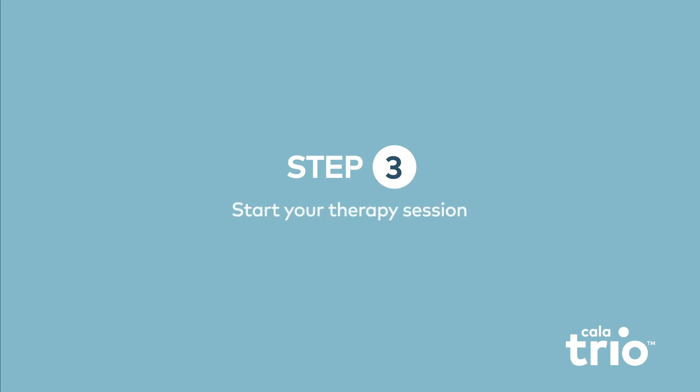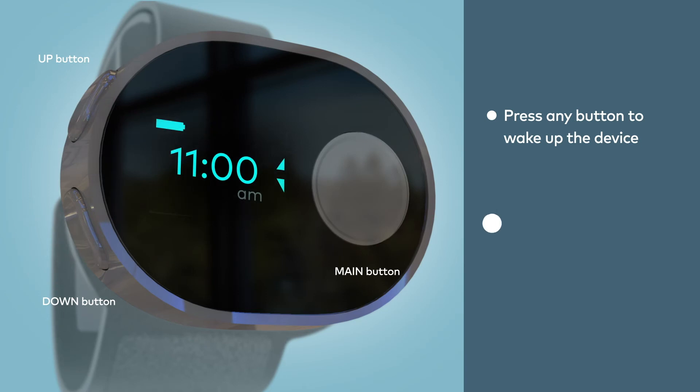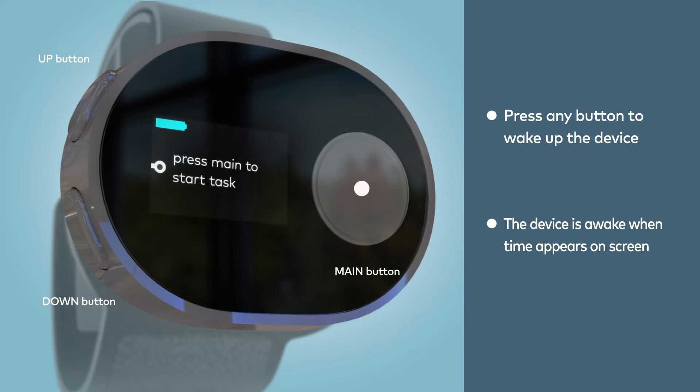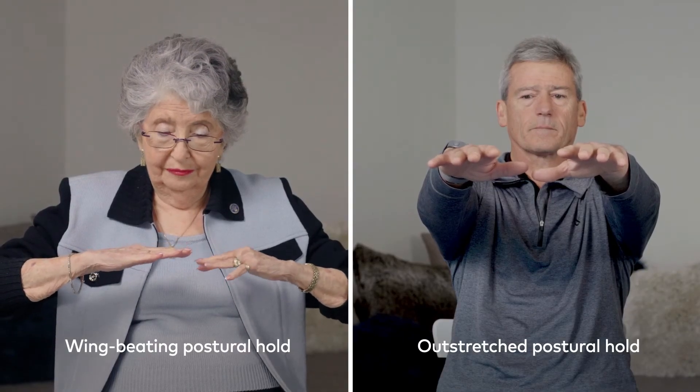Make sure the white mark is aligned with your thumb and the strap is tight enough so that the electrodes in the band are flush with your skin. Now we're ready to begin the therapy session. Press any button to wake up the device — you'll know it's awake when you see the time. Press the main button so that the display shows "start session," then press main again to start a session. Now get into your tremor task position. When you're ready, press the main button again and hold until you feel the device vibrate, about 20 seconds.